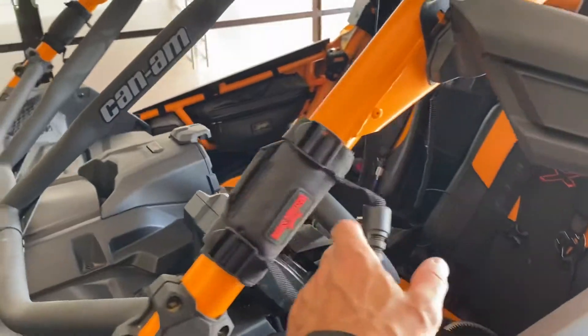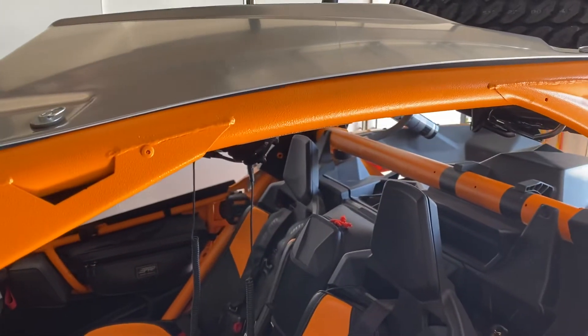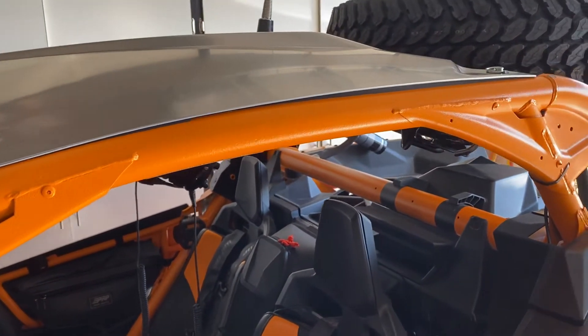I put these little handles on here. They'd probably be better up next to the roof — I just have to pull the roof loose to put them on — but I thought that was cool.